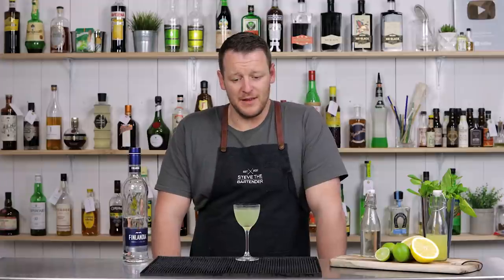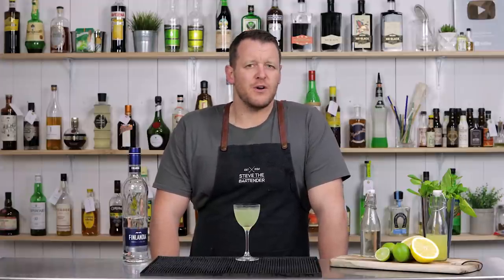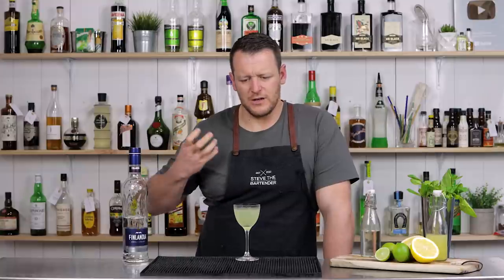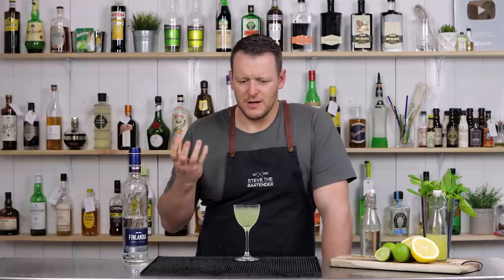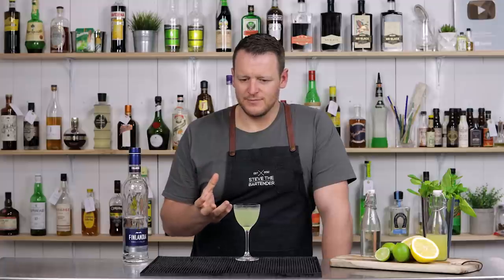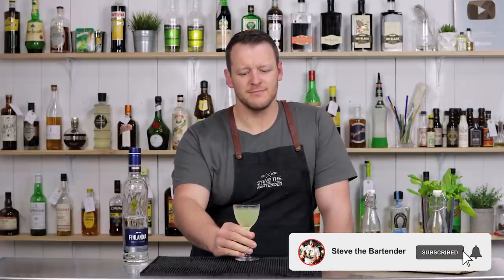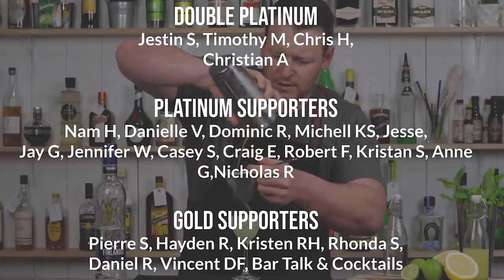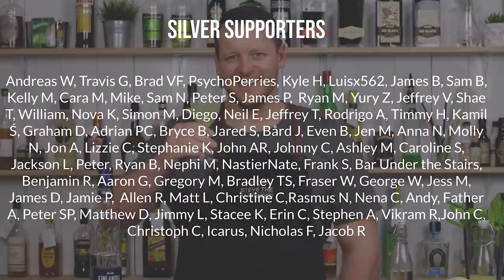That's good. It's just like a lighter, cleaner version of a Southside. You don't have the juniper, the botanicals, and those dry flavors coming through. It's exactly what the ingredients are — it's citrusy, it's minty, and a little bit boozy. Worth a try. Thanks for watching, make sure you like and subscribe, and I'll see you soon for another cocktail video. Cheers!